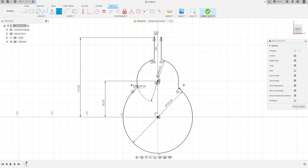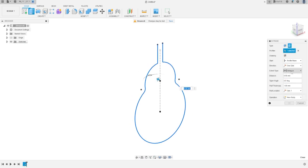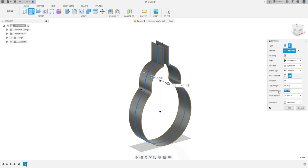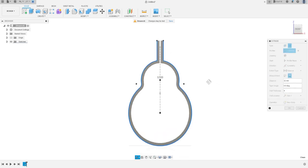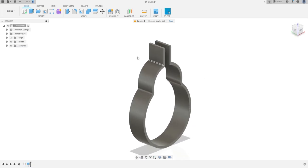Finish the sketch. Go to Extrude — the type will be Thin Extrude, the profile will be this, the direction is Symmetric, the extent type is Distance, measurement Hole and Length, distance 32 millimeters. The wall thickness is 4 millimeters, and the wall location is Side 2 — the thickness is to the outside of the line.